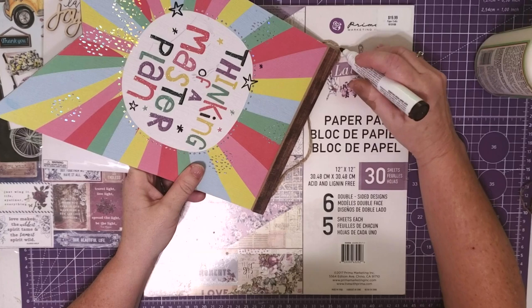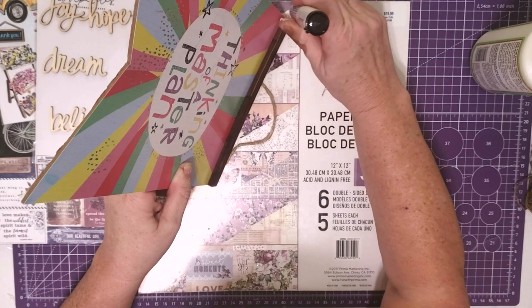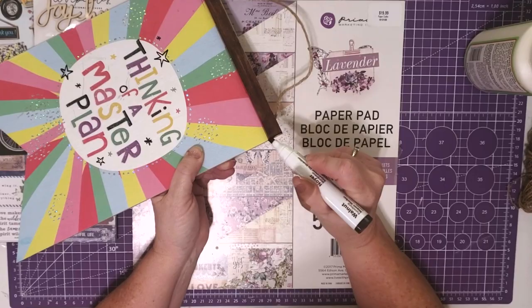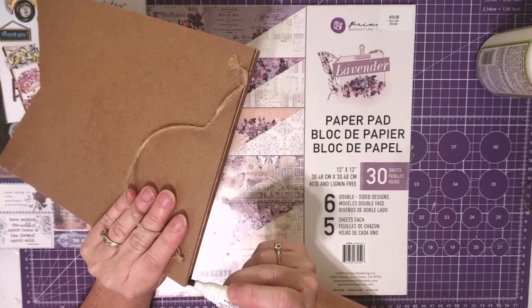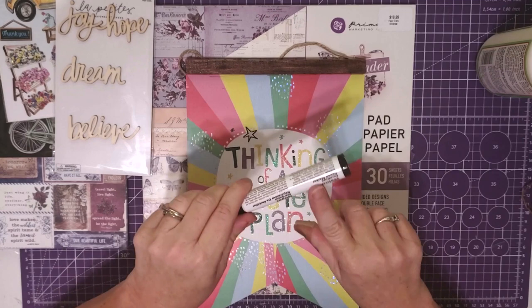I'm going to get the stain on the bottom side too — I have a thing about my projects looking finished all one way. The sides are already pretty dark so they're not taking much. I'm being careful to keep my marker only on the front, not the back. These markers give you great control, so if you're only a paper crafter and want to try a few DIYs, absolutely grab some of these — they are a game changer.